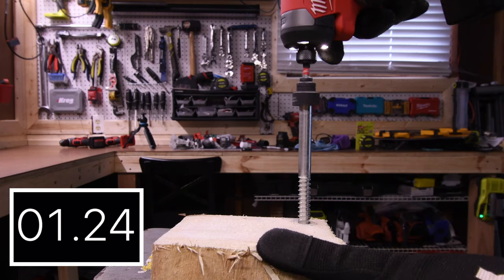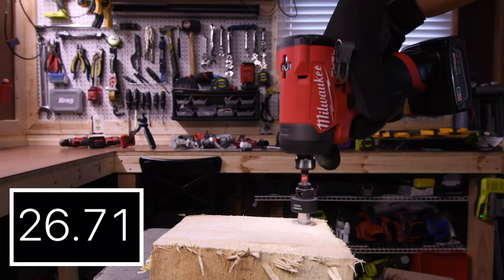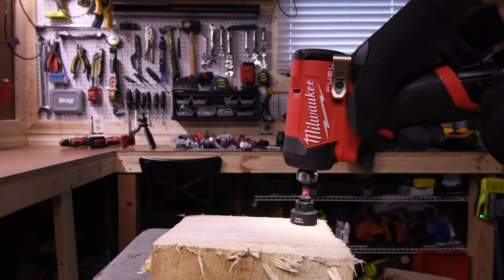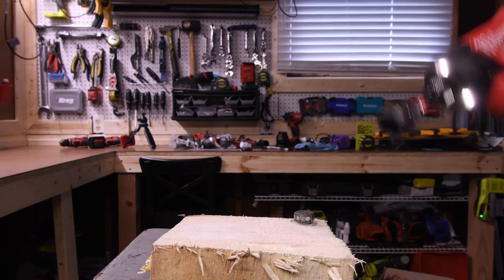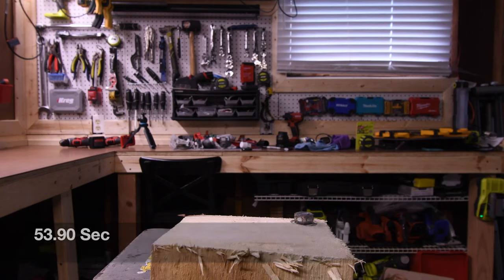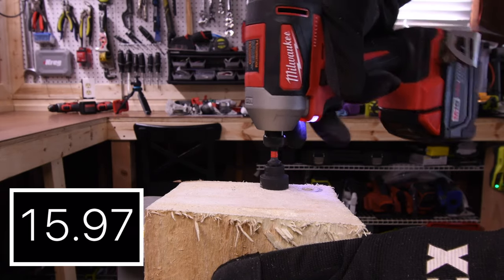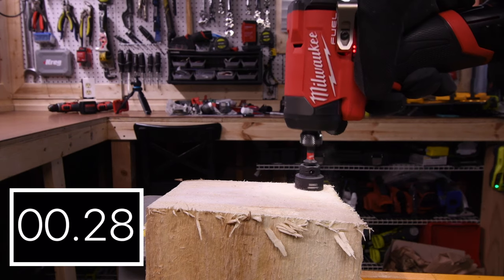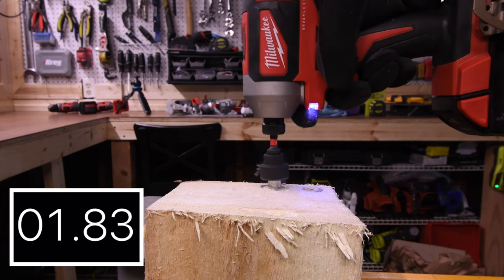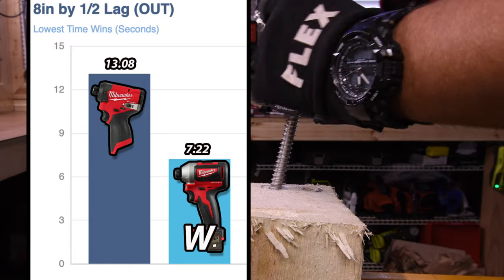Next let's do the 8-inch by half-inch lag — let's see how well these tools actually perform. It's struggling — see, this is something you would use an impact wrench for; you wouldn't use impact drivers for this type of stuff. 53.90 seconds for the M12 — I'm just impressed that it did it. Of course the M18 is completely dominating on this one — 15.97 seconds for the win with the M18. Then 11.08 seconds for the M12 and 7.22 seconds for the M18, and the M18 is for the win.